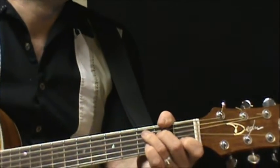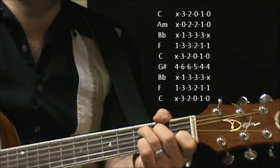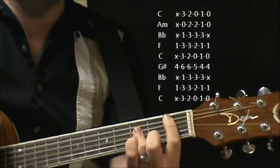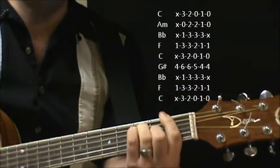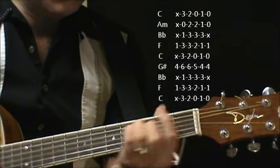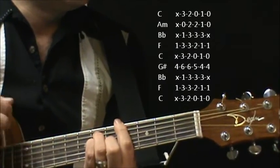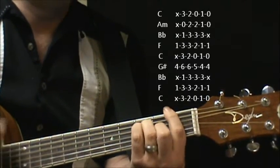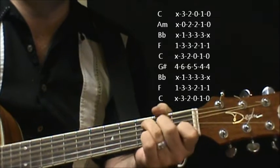When you finally get to the chorus, you're going to go from C... A minor... Together we'll break... B flat... So close... F... Don't give up... C... Don't... G sharp... Major... B flat... Together we'll be... F... Break the chains of love.